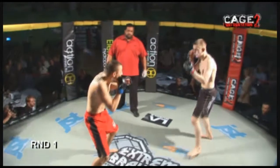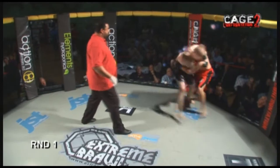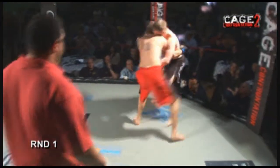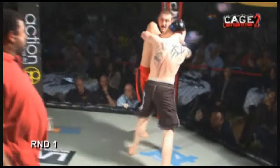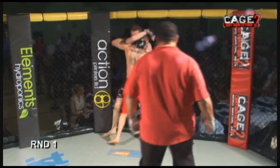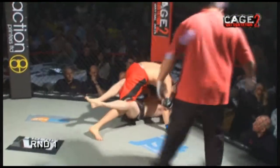Straight into the action, no messing around — straight in, pressurising him. Going for a double underhook takedown. Andy closing the distance, wrapping it up, stopping him from boxing. A little bit of dirty boxing going in. In semi-professional MMA, we're allowed the clinch, as opposed to K1 rules. Pushing him against the cage, going for the takedown. Nice takedown.